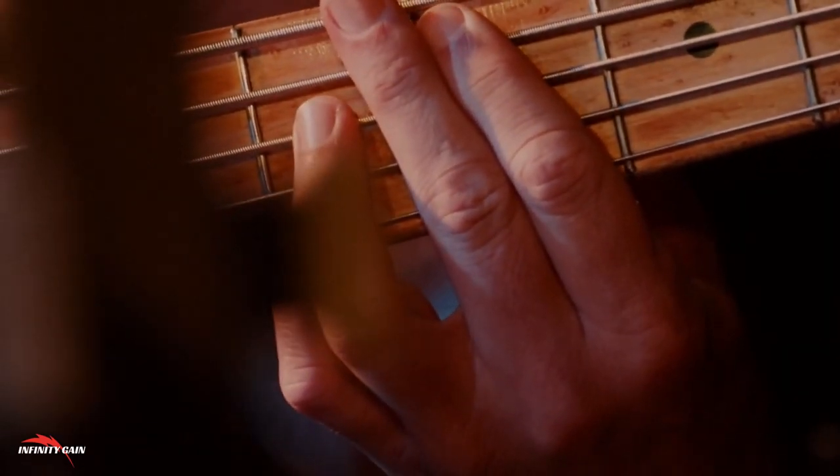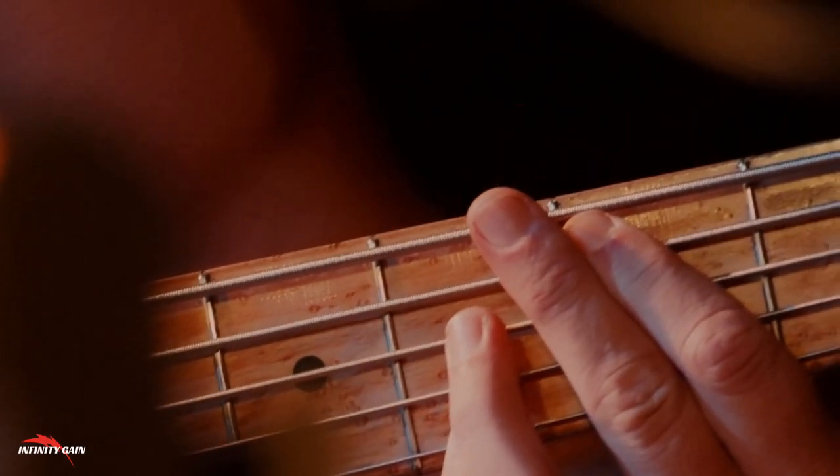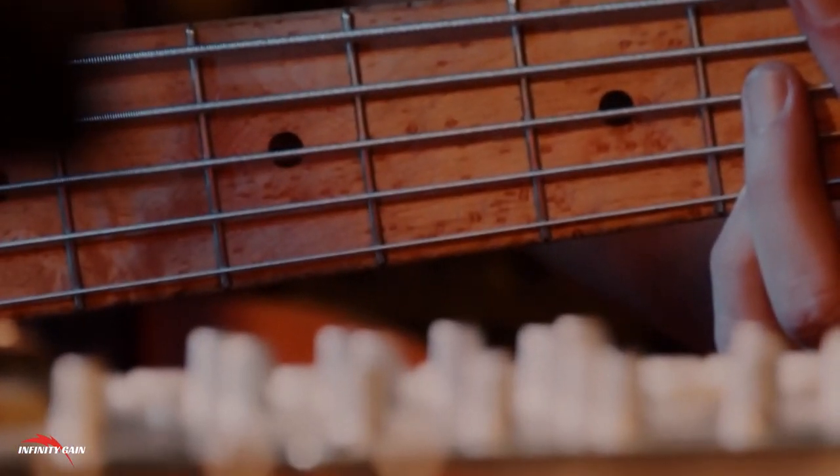Designed for Home Learning: With the Expanded Beginner Guitar Ebook, you don't need expensive lessons or equipment to get started. Everything is laid out in a way that's easy to follow from home. All you need is your guitar, a willingness to practice, and this ebook as your guide.